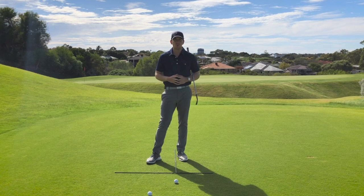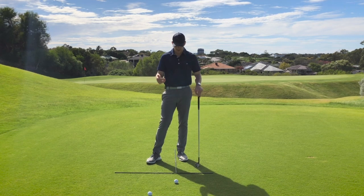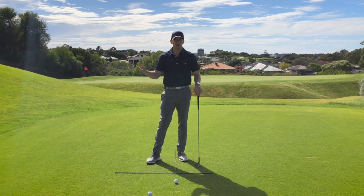There's a lot of confusion around ball position with a lot of recreational golfers. From a simplistic level, I'm going to give you a great, easy-to-set-up drill that can give you a good feeling of where your ball position needs to be for each and every club throughout your bag.